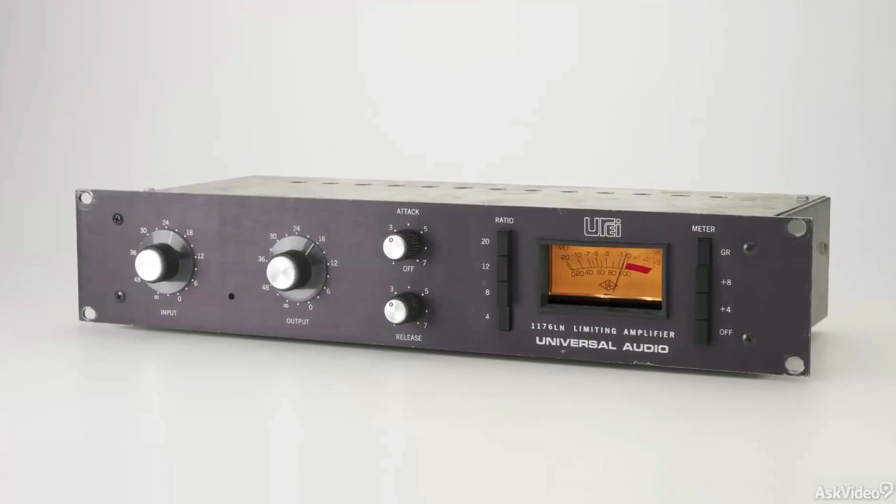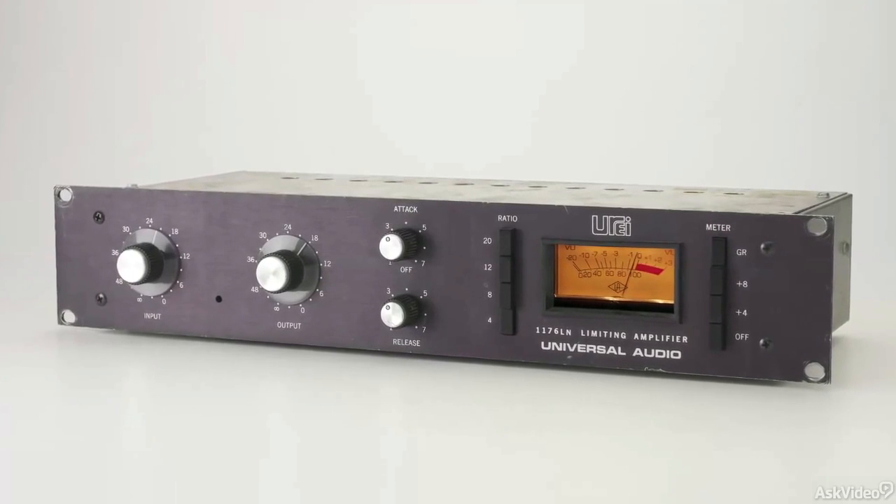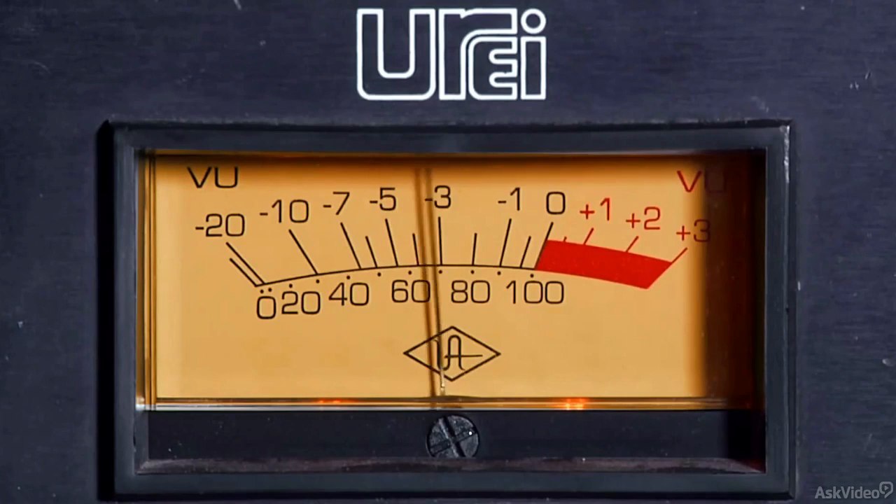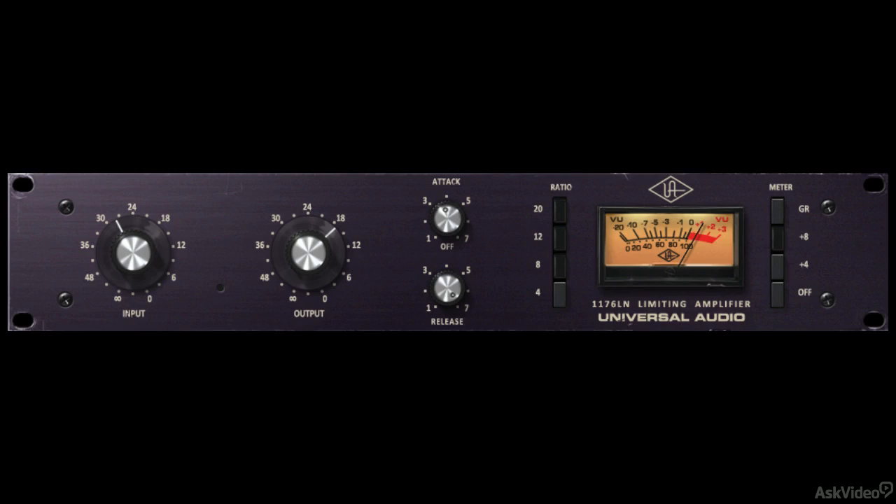The REV-E was developed in the early 1970s and is also known as the Black Face. It is also known as the 1176-LN, which stands for Low Noise. This model includes a more linear compression response and became the staple in studios around the world.